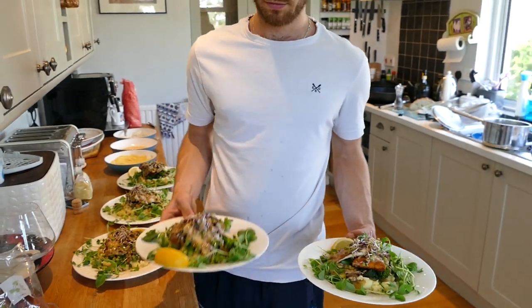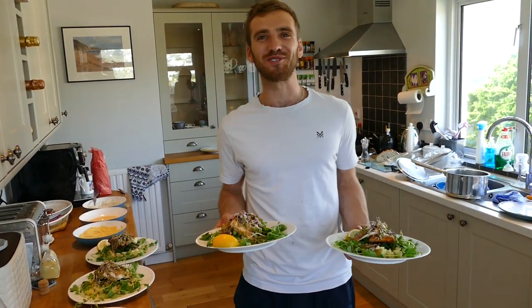So Chef Bart, are you proud of your concoction? Let's do a taste test and find out.